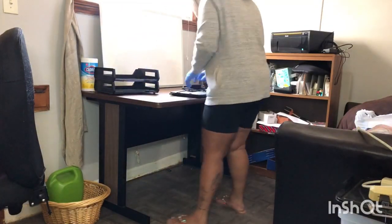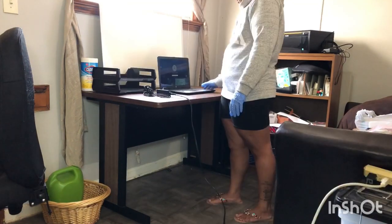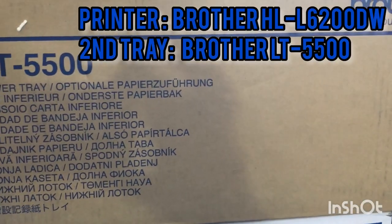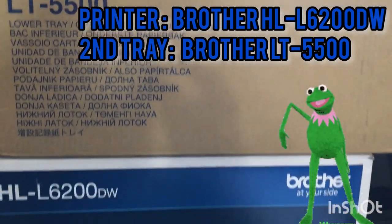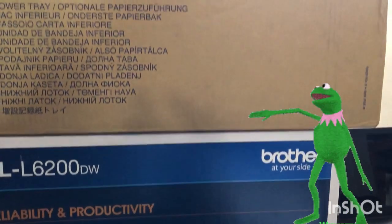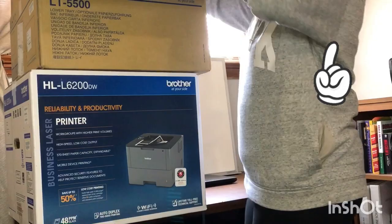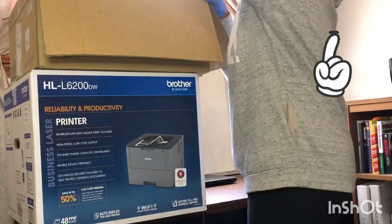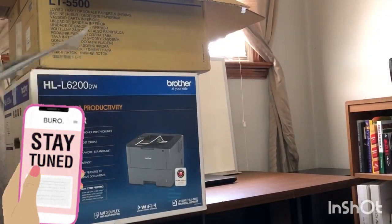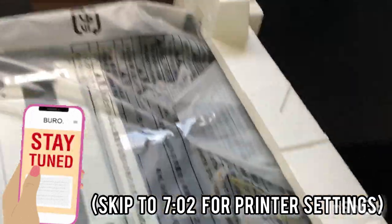Now that I have everything pretty much clean, I'm going to go ahead and get my stuff put in here. I'm getting my computer turned on and all set up and I'm going to hook my printer up. I did go ahead and get a lower tray so that I could print letter and legal size paper. If you haven't seen my video on my printer, I'll put a card up top, but if you're not sure on the setup or the settings you need for your printer or to get the lower tray working, go ahead and keep watching because I'm going to have all the settings in the setup in here.